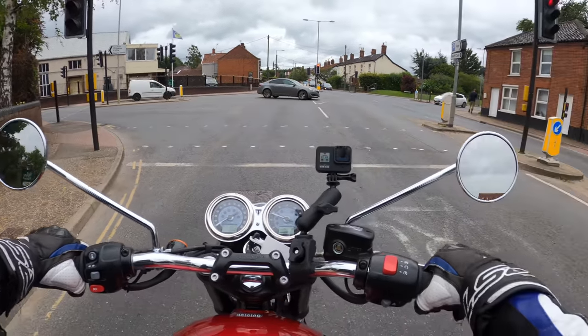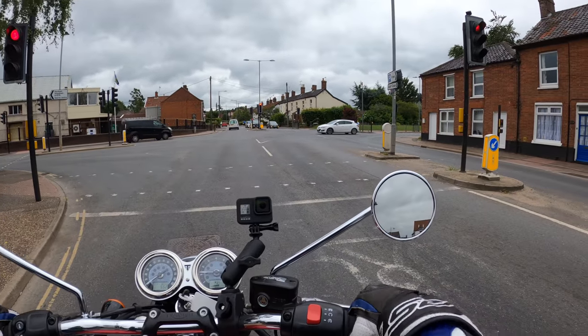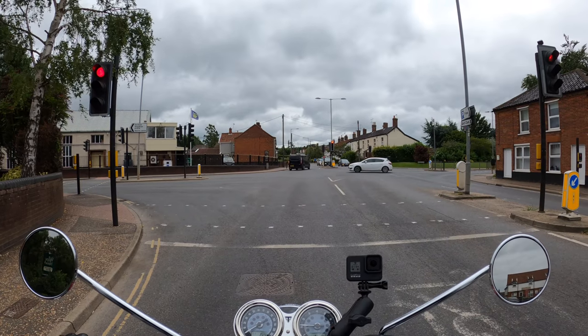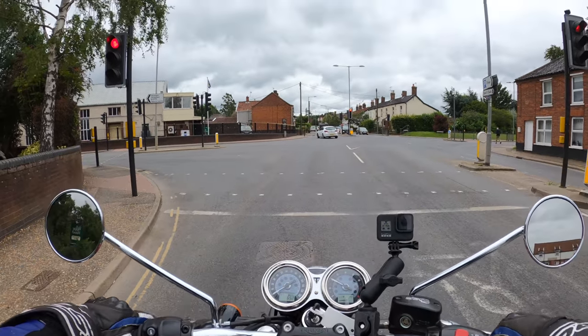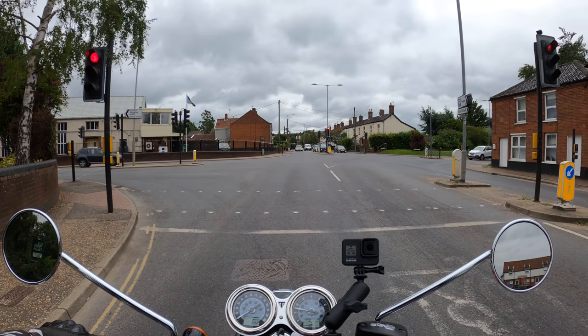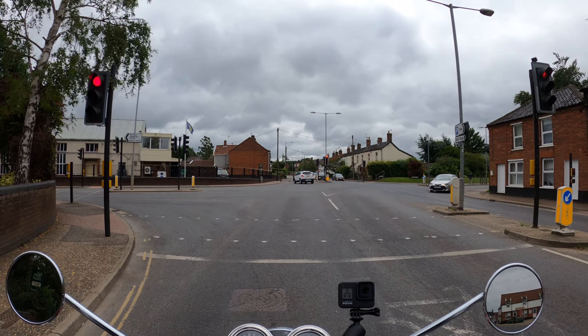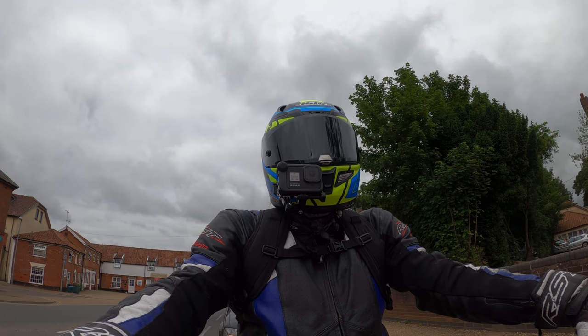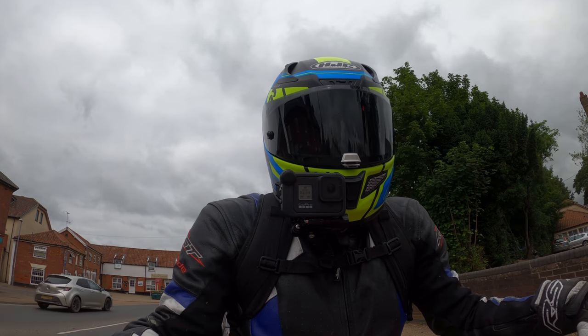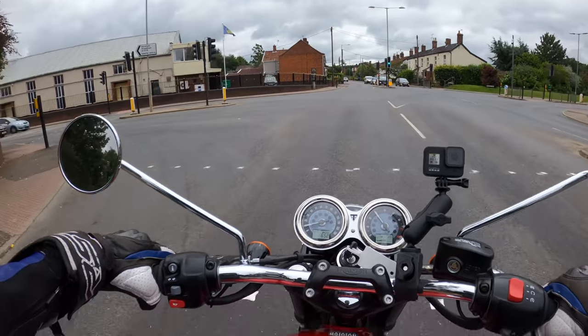A nice change, though I'm not sure about these mirrors. It all adds to the iconic look of the Bonneville — sounds lovely actually. It's got brushed stainless two-into-two exhausts. The engine is a single overhead cam, eight-valve parallel twin with a 270-degree crank, which sounds absolutely lovely.